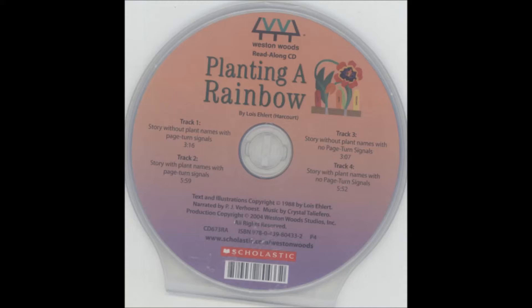Then it's time to go to the garden center to select some seedlings. We sow the seeds and set out the plants in soil, and watch the rainbow grow and grow and grow.